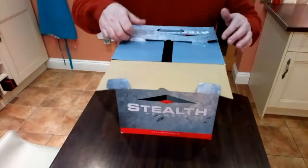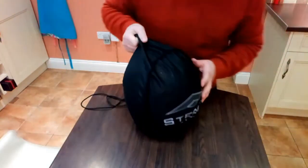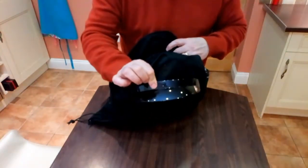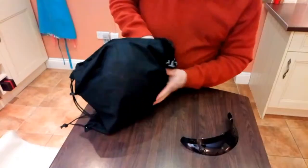Inside the box, things are packaged up pretty well and the helmet comes in its own helmet bag which has got the Stealth logo on it — that's a good start. It came supplied with a little peak, which is useful, and then here's the helmet itself.